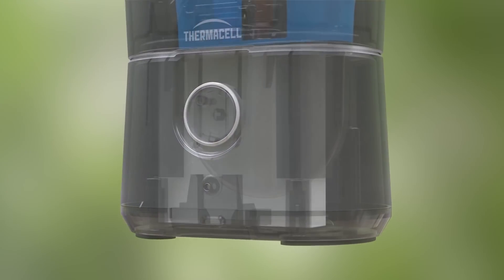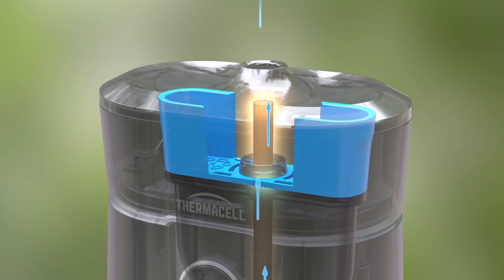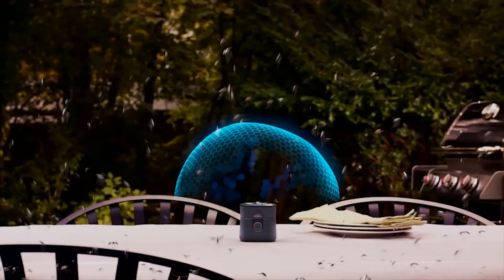The lithium-ion battery powers an internal heater, which activates the repellent. After just a few minutes, the heat consistently releases fresh repellent, creating a zone of mosquito protection.